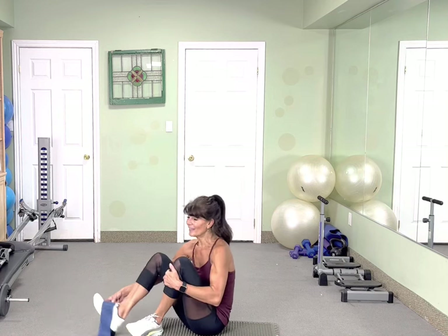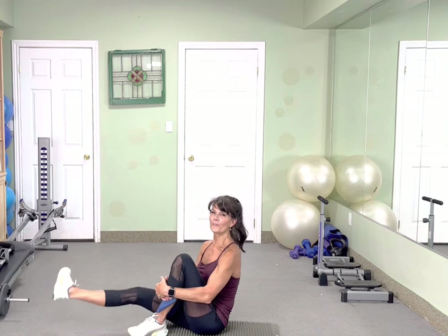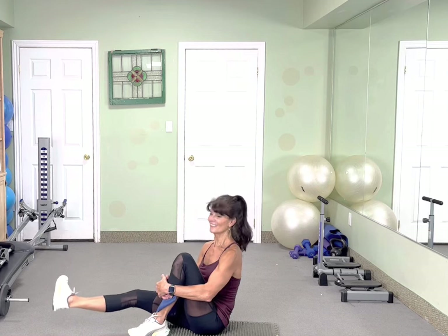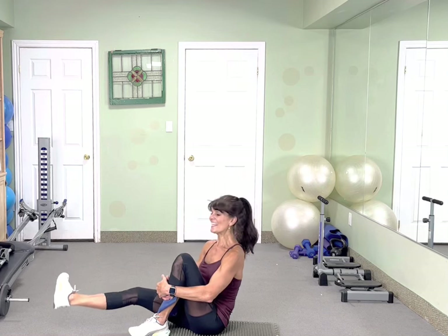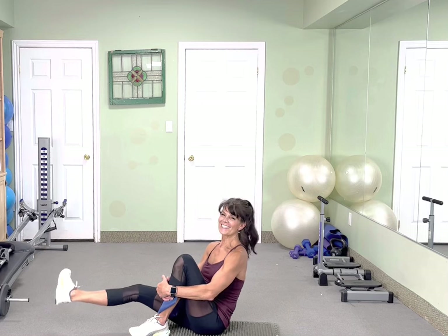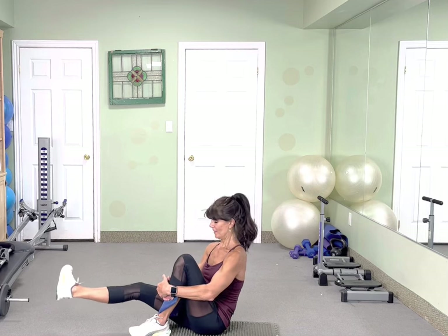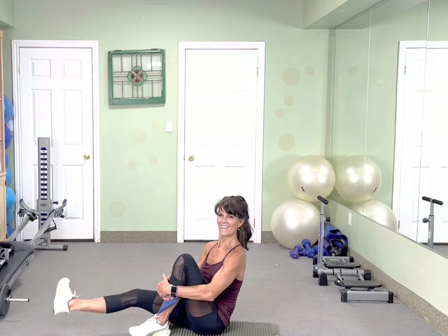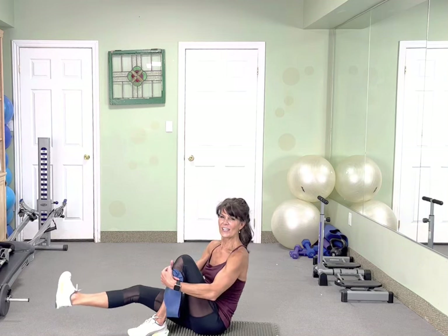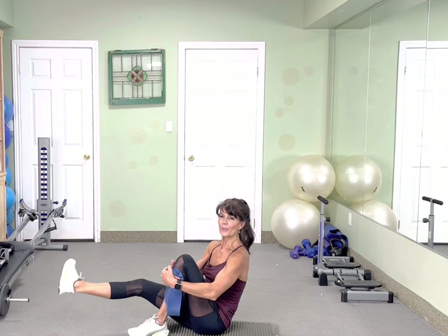Alright, other leg — turn your toe out. Let's go — lift, 1, 2, 3. That's 10. No band needed for this one. Excellent. 10 more. Feel free to put your hands back if that feels better. 8, 7, 6, 5, 4, 3. Beautiful.